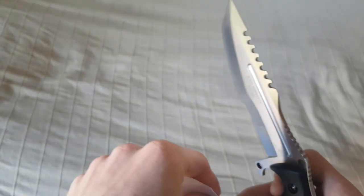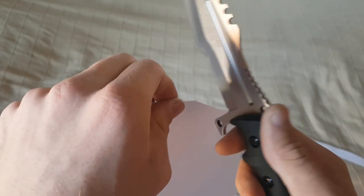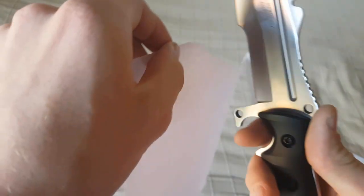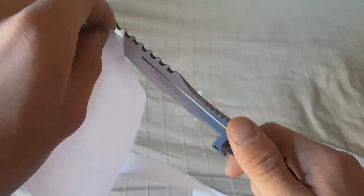Wir gucken einfach mal, ob es scharf ist. Dafür habe ich mir wieder ein wunderschönes Blatt organisiert. Es ist scharf – also hier unten in diesem Bereich zumindest. In dem Bereich ist es ein bisschen stumpf, aber nur so ein kleines bisschen. Und hier vorne ist es auch wieder schön scharf. 420er Stahl – wir gucken mal, wie lange das so hält. Ich werde euch auf dem Laufenden halten.